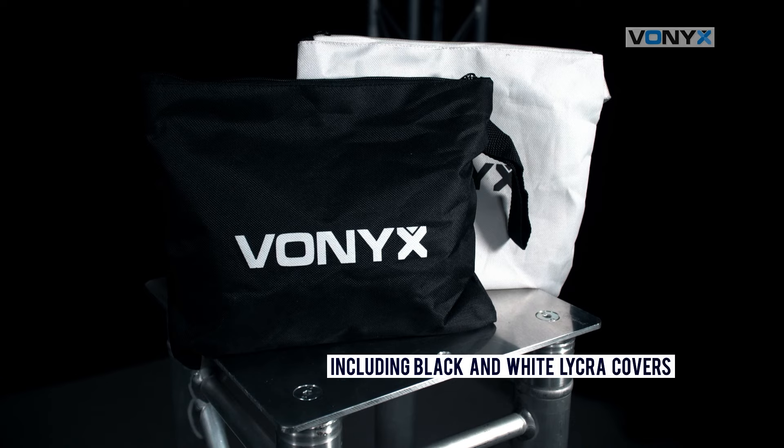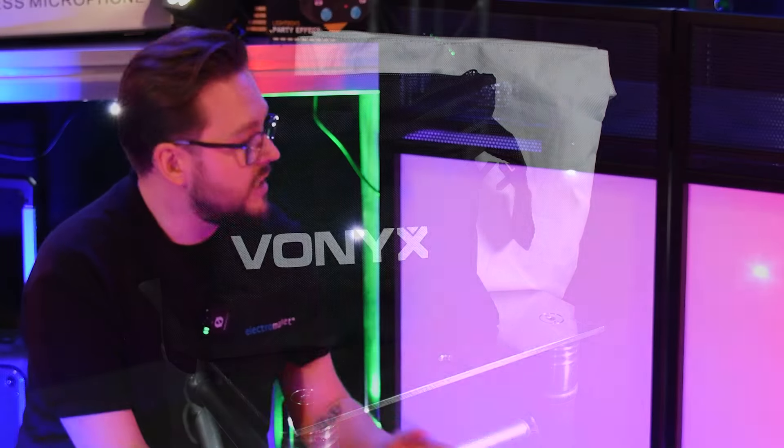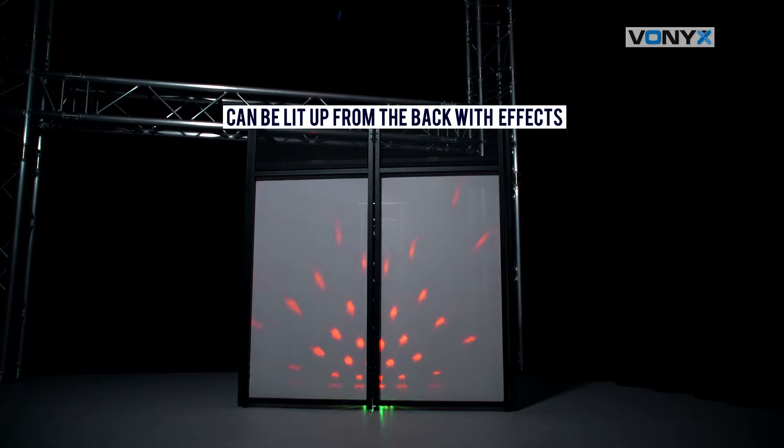Enhance your booth's appearance with the included white and black washable lycra screens. These screens can be backlit with a variety of effects, which add a dynamic visual element to your performances.